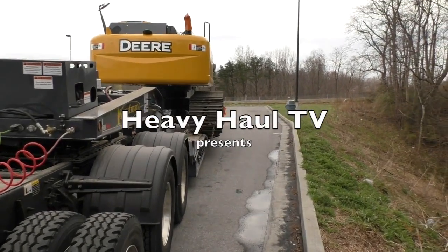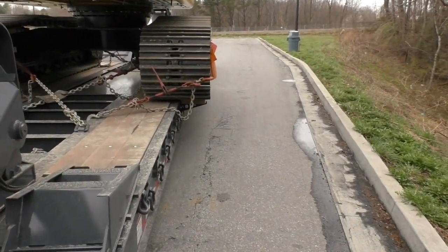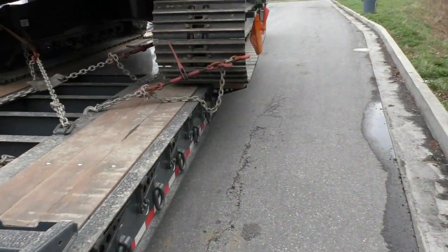We're back in business. First load is perfect — not too heavy, not too light. Sixty-four thousand five hundred pounds, so basically 29.3 metric tons.